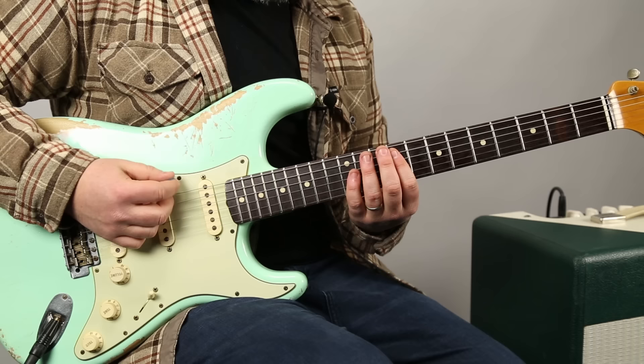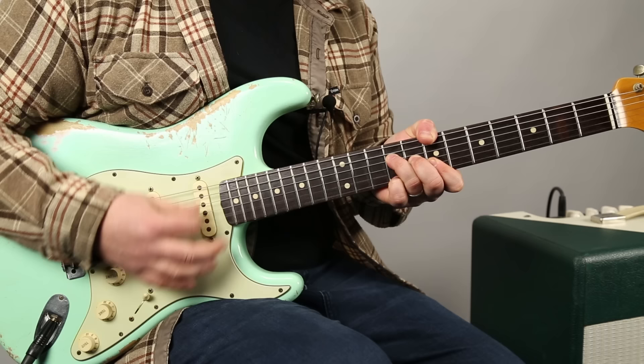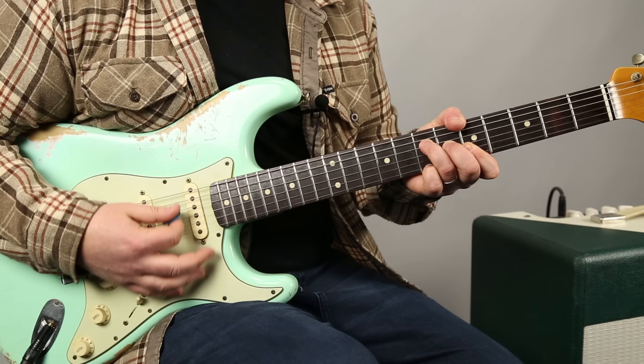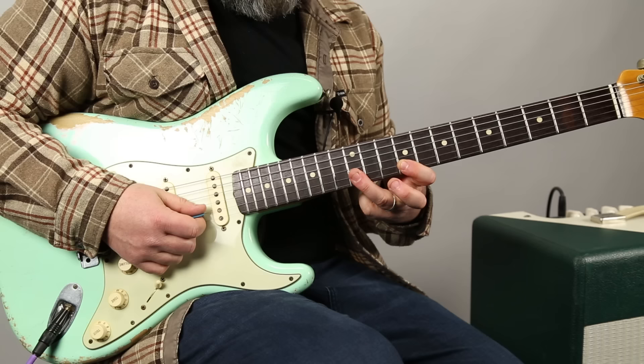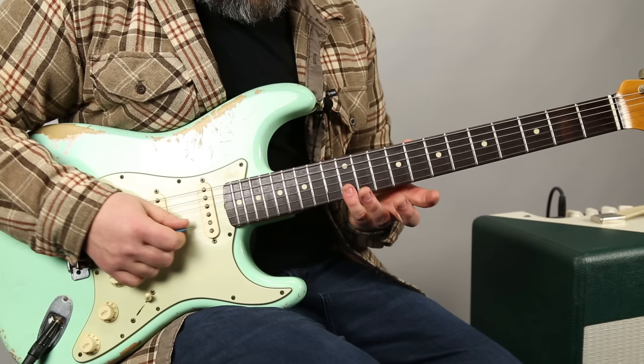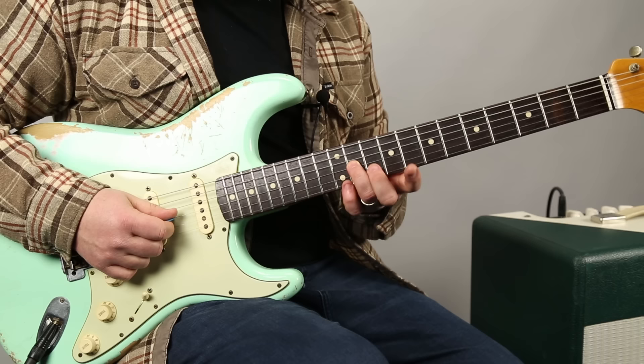Let's do the second one now - here's the first one, then we'll go into the second one. I didn't show you this lick yet, so it just looks like this. He could be using his ring finger - whichever one's easier - but you're sliding 12 to 14, and you're doing it on the B and high E. Then the same thing on the 9, then you're just grabbing the single 11th fret G.